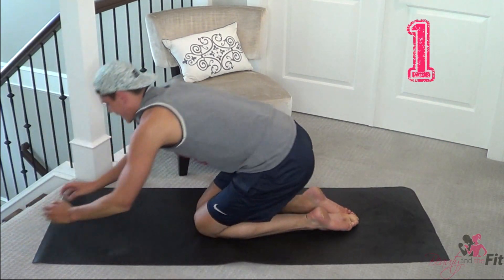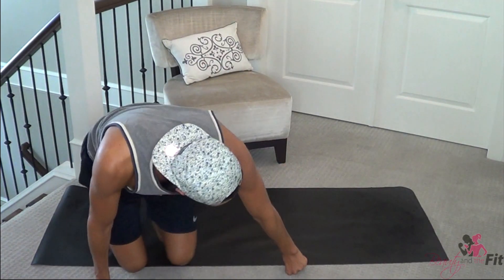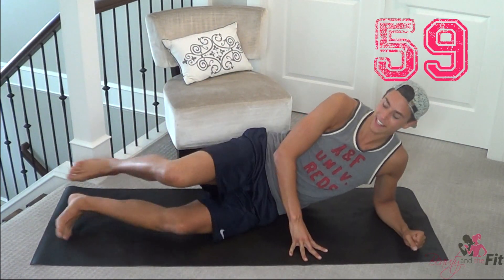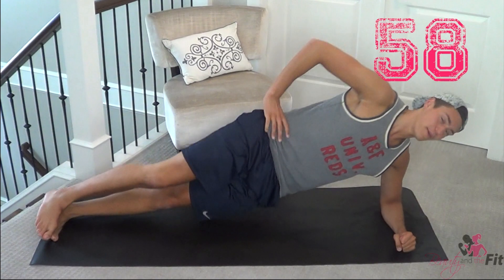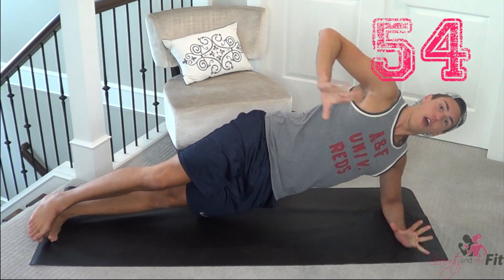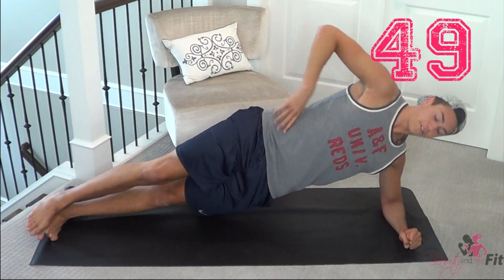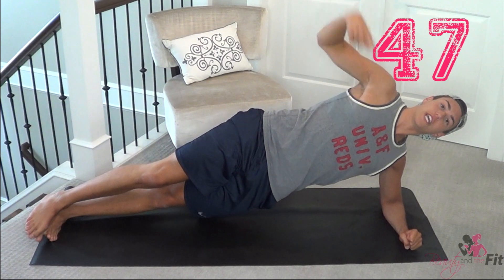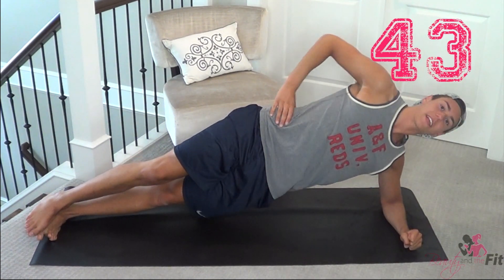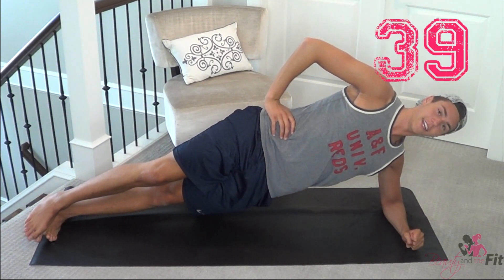Moving on to side plank. This is really good — two more variations to go. Ready and lift up, hold. Option: hand up, option here, option here — whatever feels comfortable for you. Make sure everything is nice and down on the floor, hips up, chest is pointing to the sky. You don't want to rotate your back, that puts a lot of stress back there. Keep everything neutral, lifting up and hold.